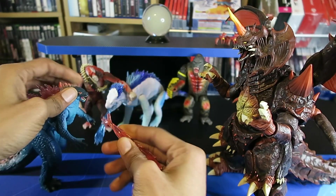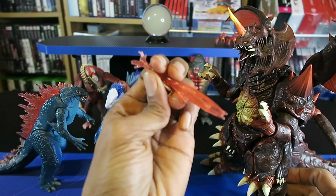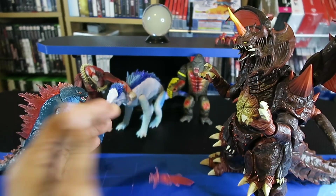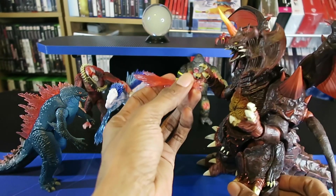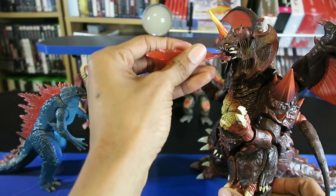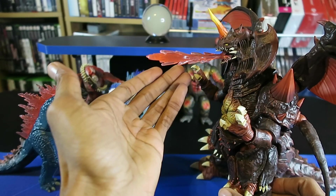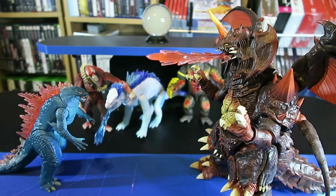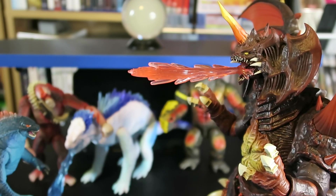It will not be stable, so if I try to turn his head with this effect piece in there, it will just fall right out. But again, this is just an experiment I wanted to show you guys. You have to set it at a certain angle — okay, I got it. Look how cool that looks with that cool effect piece.